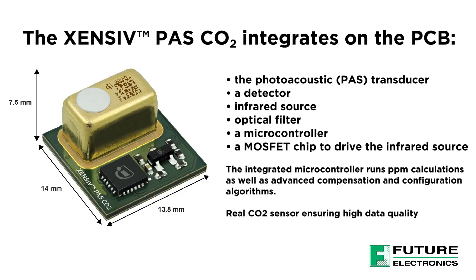The sensing chamber is encased in a gold can housing. It consists of an optical filter, a MEMS heater for the light beam, and a Sensive MEMS microphone. There is a MOSFET to drive the MEMS heater, and an onboard microcontroller converts the output into a CO2 concentration reading.